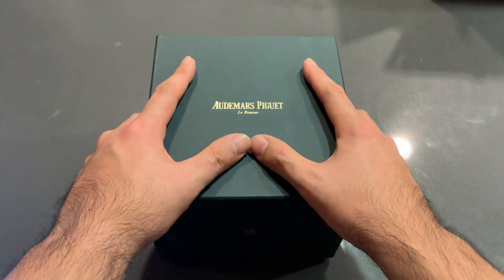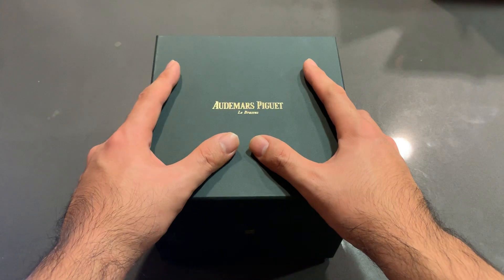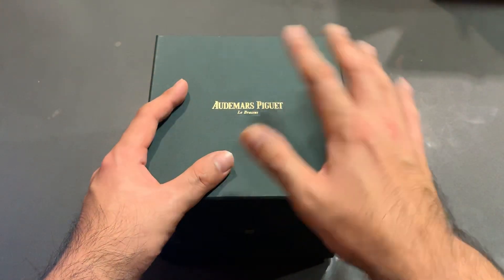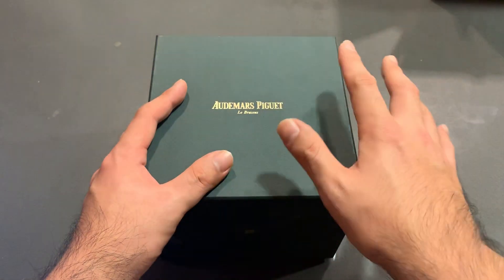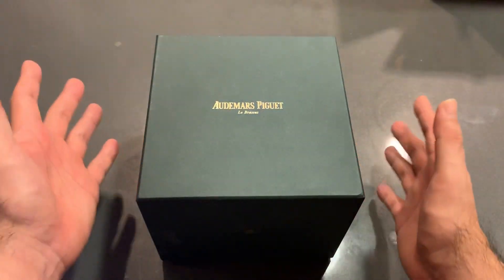This one specifically is the 26-470 generation, which replaced the 26-170 back in 2014 as part of AP's refresh. We'll go over technical specifications, pros and cons, what I like and what I dislike.